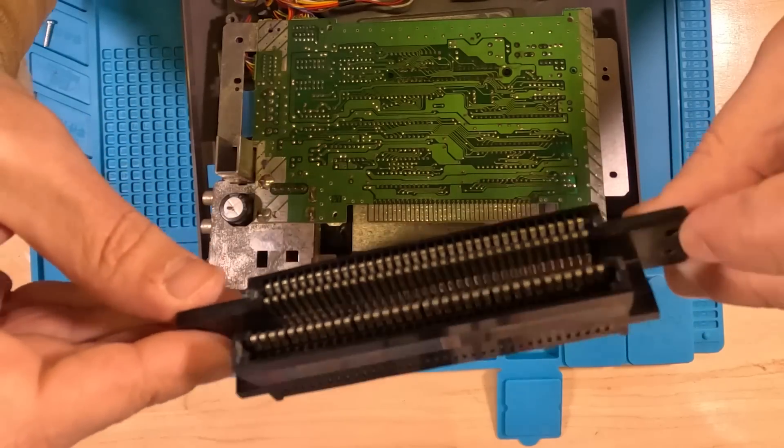Hello friends and welcome to This Old Tech. I'm your host, Seth Macy. Today we're gonna take a look at the most finicky of all connectors, the NES 72 pin connector. Show you some options for repairing or outright replacing it.